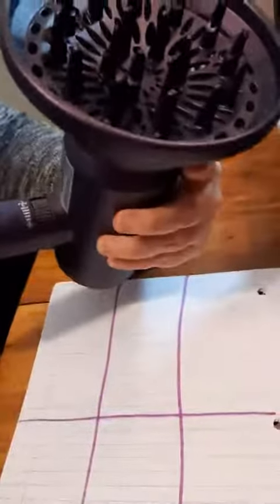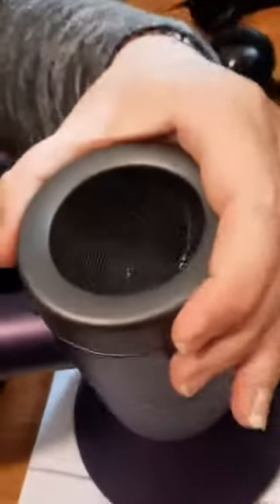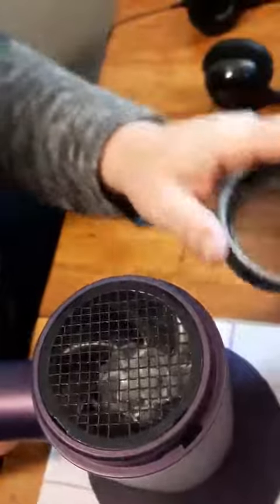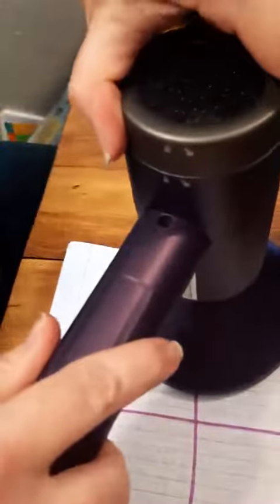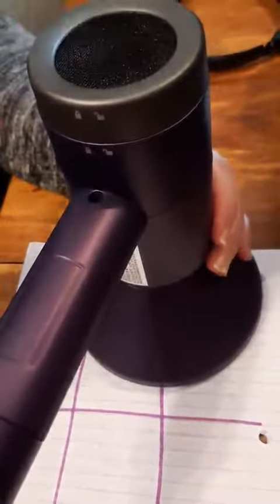It's perfect for traveling because of the size. It has a feature where you can easily open it up to remove lint and things that get into your blow dryer, or if you need to spray out the fan or wipe it off. Then you simply close it back up. It's an awesome feature because most hair dryers do not have a way to clean that.